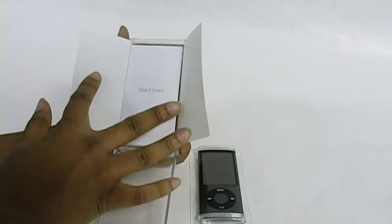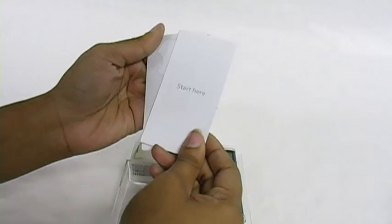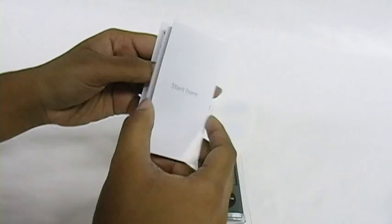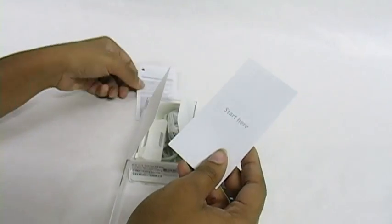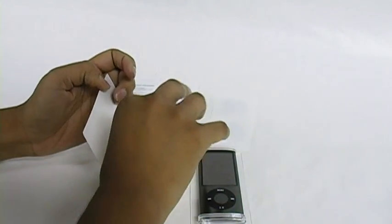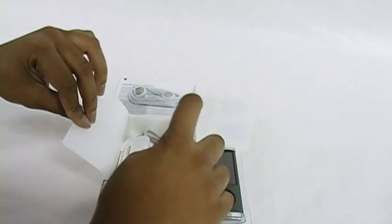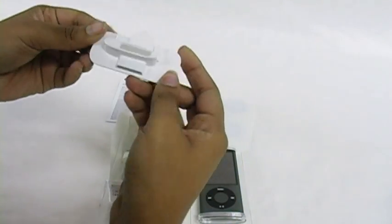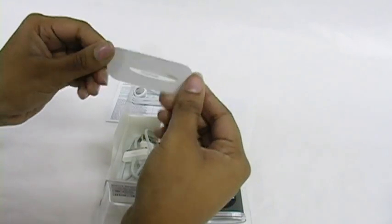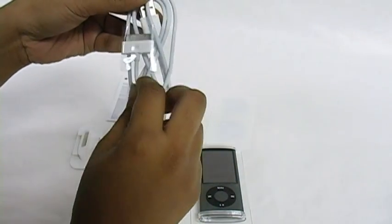Next we're going to open it up. And you see we have the brochures as well as the icons that they give you — little stickies — and of course the product information. It still comes with your headphones, as well as a charging cradle, and of course your USB charging cable.